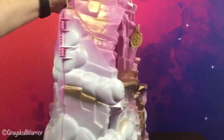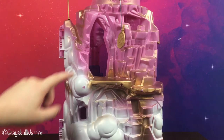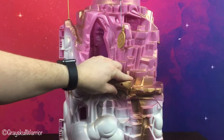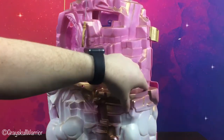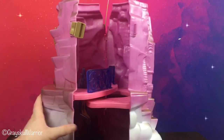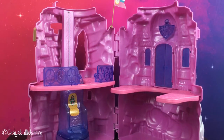So if we spin it around, this is the back of the play set. As you can see there's kind of a secret entrance at the back here and a ledge, and the ledge goes around to the front. So this actually opens up and this is the play set.